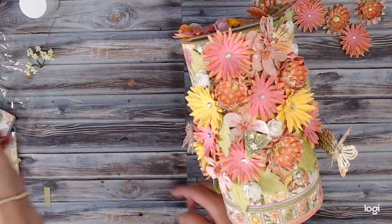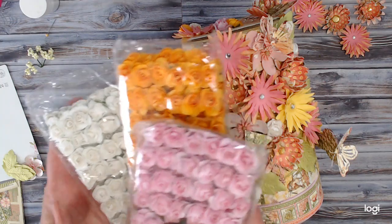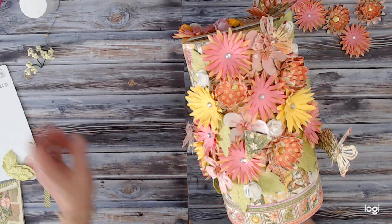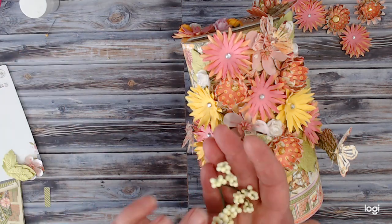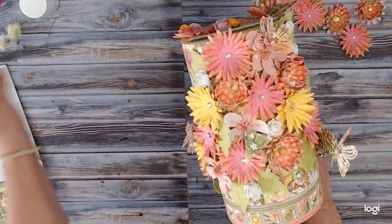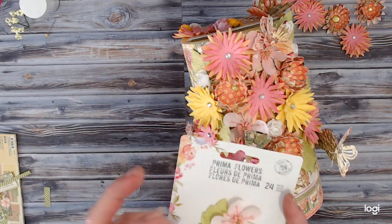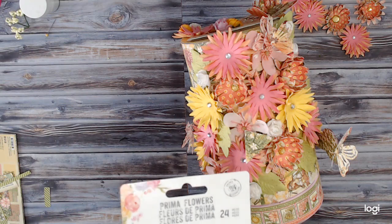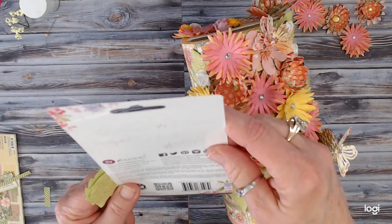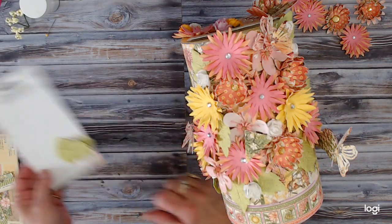I also used some paper roses in this project — they are from Wish.com. These little pieces were just some in my stash from some picks from Christmas that I had kept. I also used just a few of the Prima flowers and leaves; the flowers were these ones and the number for those is 631079. That was the flowers I used.